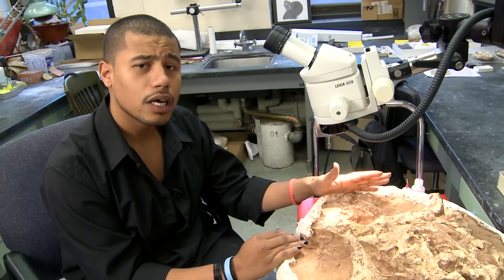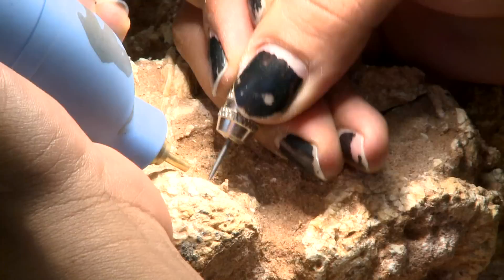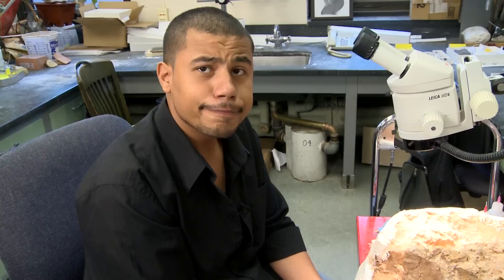And then what we're doing from there is following the line of the bone around, gradually removing the rock as we're doing so. I'm essentially just using this needle to softly work off the surface of the rock until I get to the layer of bone underneath.